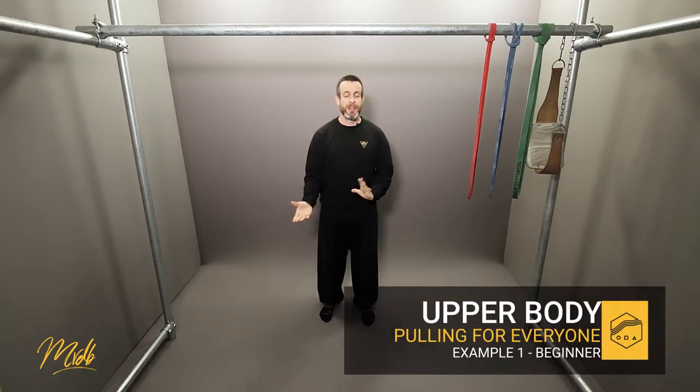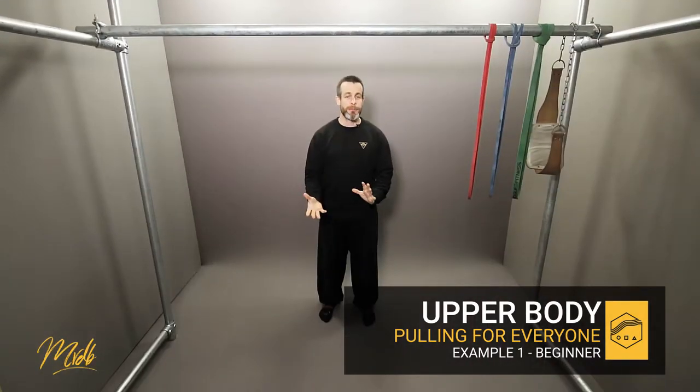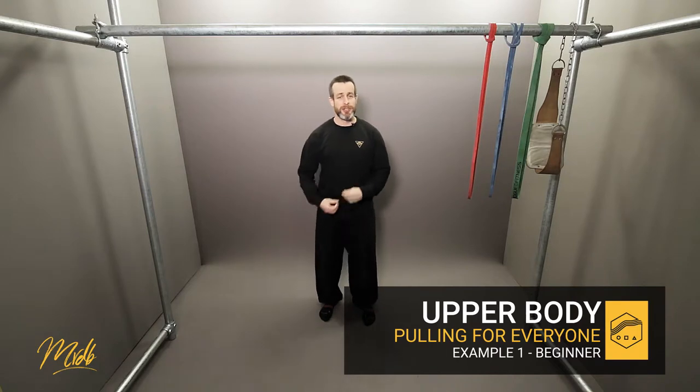In this next set of videos we're going to be looking at some example programs for different goals. In this particular program we're going to be looking at strength training for beginners, and this is something I would give a beginner to try.